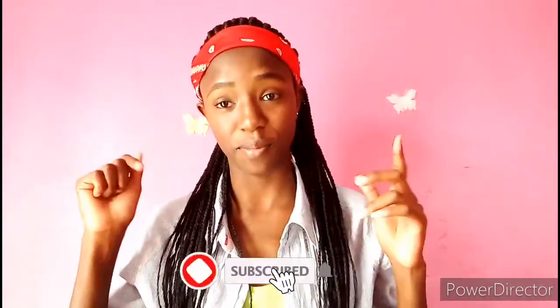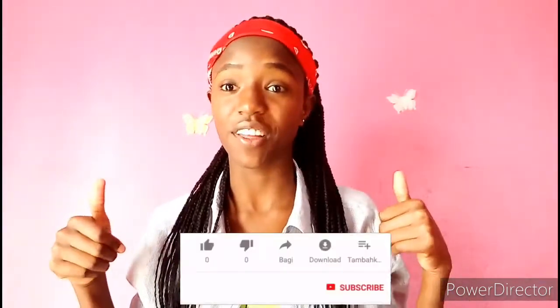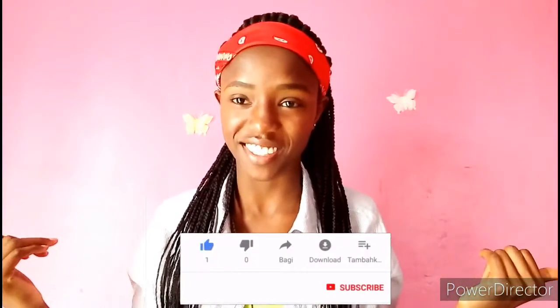Hey guys, welcome back to my YouTube channel! Today I'm going to be doing you guys a look. Before I even start, I'd like to ask you guys to please make sure to subscribe down below, make sure to give this video a thumbs up, and let's just get started.